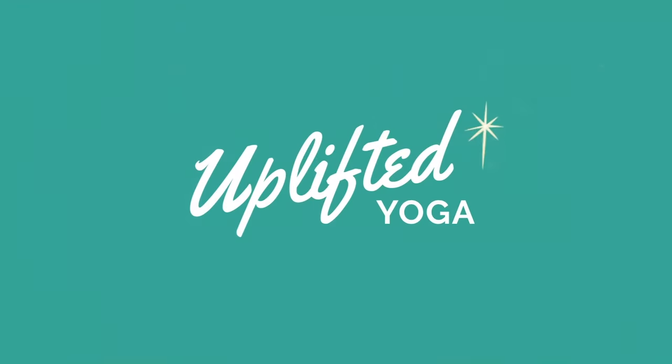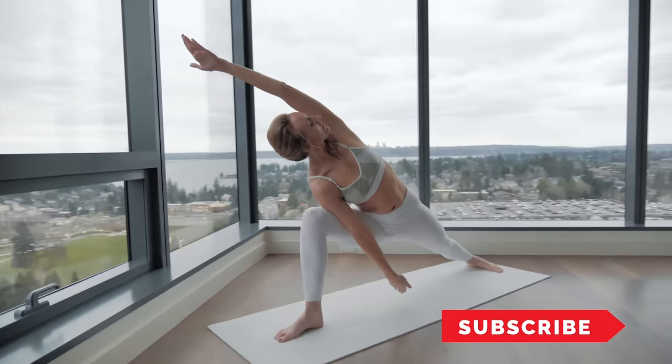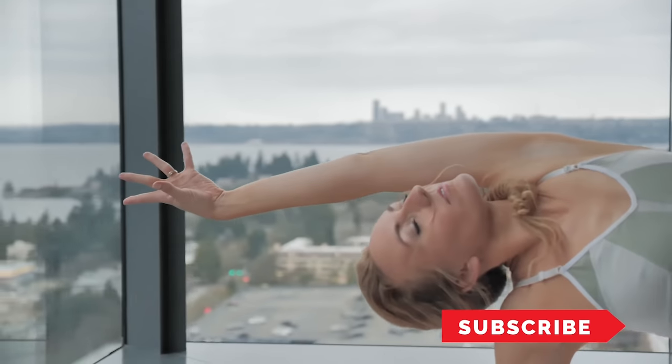Good morning! Cultivate a flexible body and mind with me as a kickstart to your best day ever.